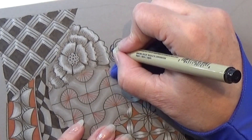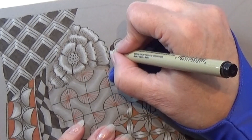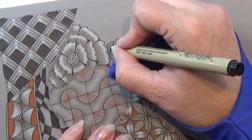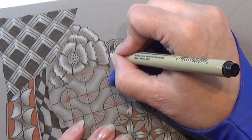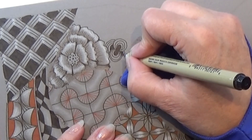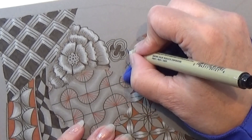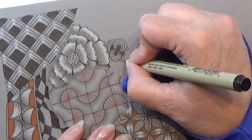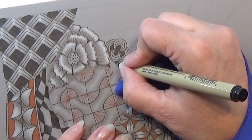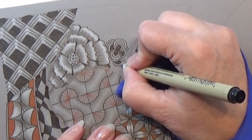I won't continue that. So I'm popping in a ladybug here on the side, popping in my three auras — or two, or whatever you are doing with them. But be consistent. And remember to go under when you hit another pattern or pattern line. And I just continue to fill up my little ball here.